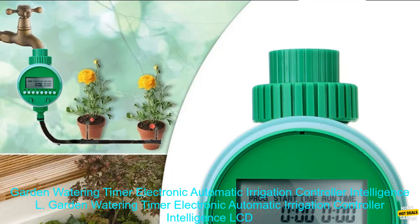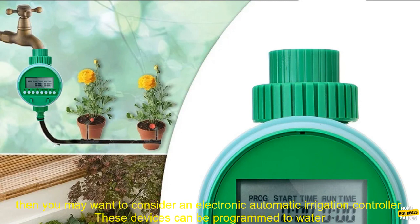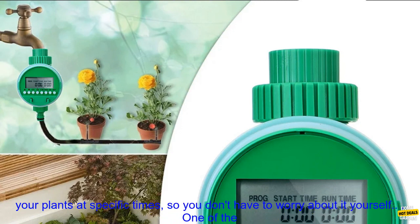Garden Watering Timer Electronic Automatic Irrigation Controller Intelligence LCD Display Valve Watering Control Device Review. If you're looking for a way to automate your garden watering, then you may want to consider an electronic automatic irrigation controller.